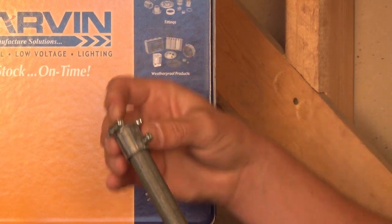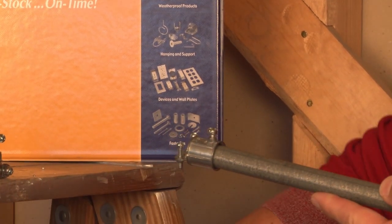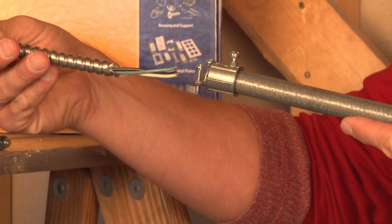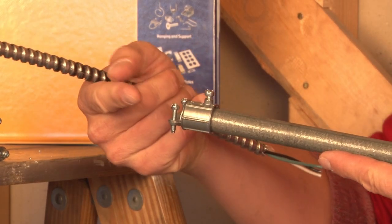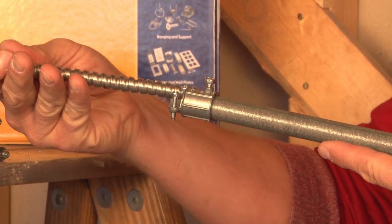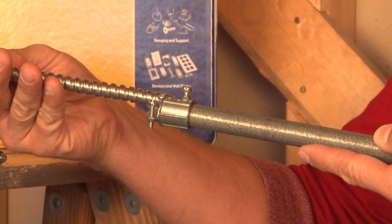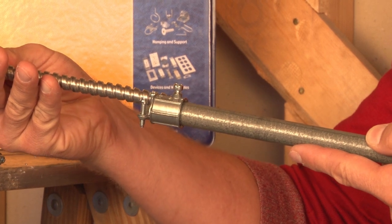You simply slide it onto the conduit, tighten it down, and then insert a flexible metal conduit or non-metallic sheath cable into the other side and tighten down the provided screws. This creates a conversion that allows the wires to pass through from the steel solid conduit all the way into the flexible metal conduit.